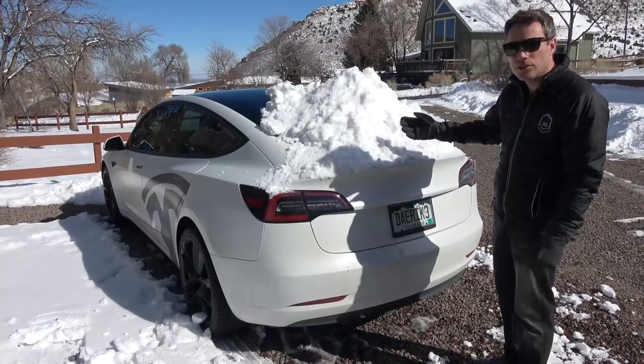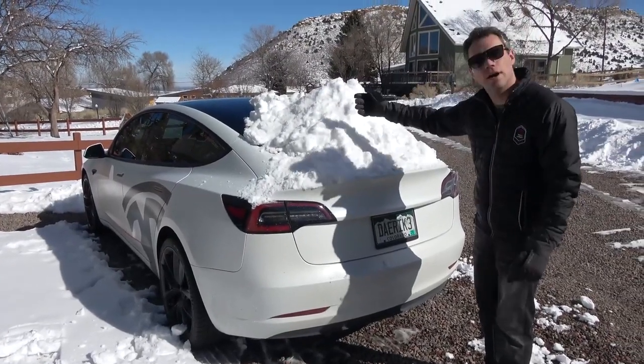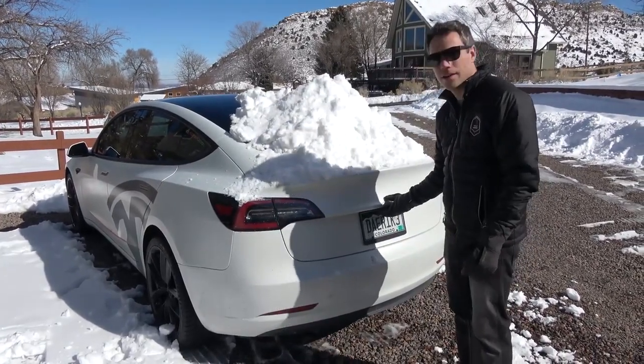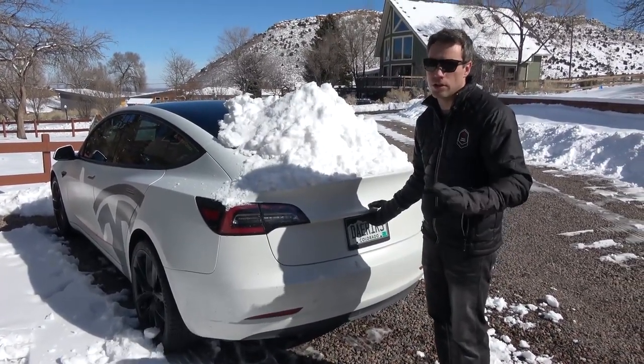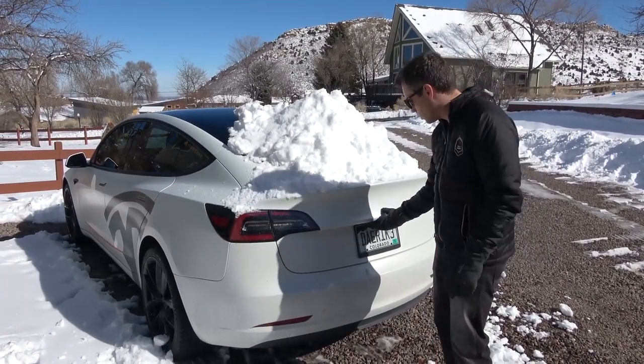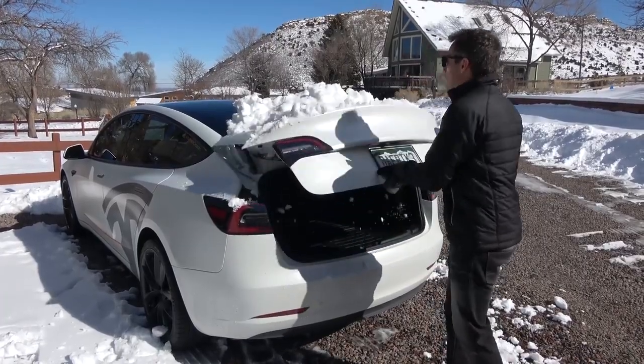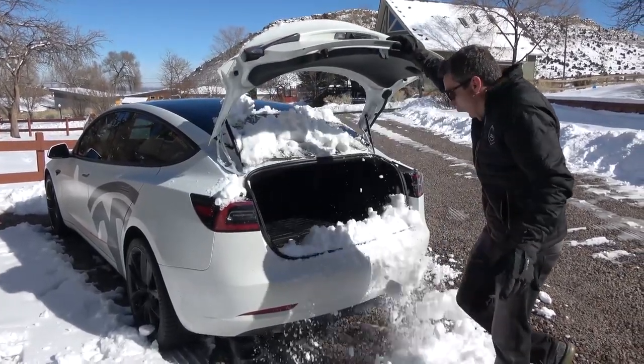A situation has arisen — it has snowed right here on the car, a very concentrated snowstorm. Very abnormal Colorado weather, but what are you gonna do? We're just going to pretend like I need to put something back here. Oh, so much snow!